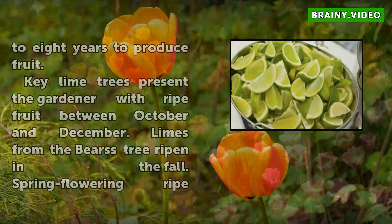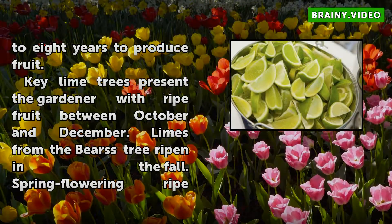Key lime trees present the gardener with ripe fruit between October and December. Limes from the Bearss tree ripen in the fall. Spring flowering lime trees typically produce fruit in the fall and winter.